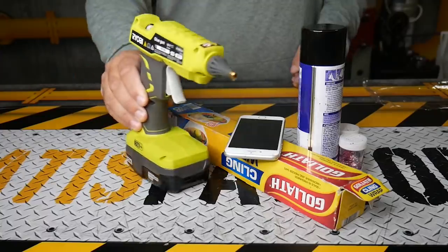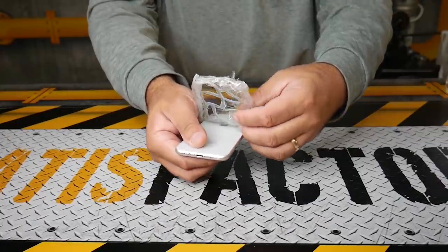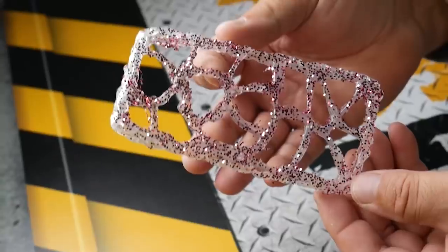We made our own custom glittery hot glue phone case. We wrapped it up with hot glue all around the wrap, and when you take it out of the plastic, it makes this really cool phone case.